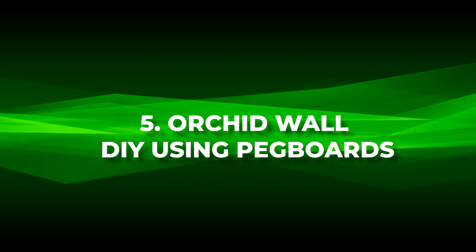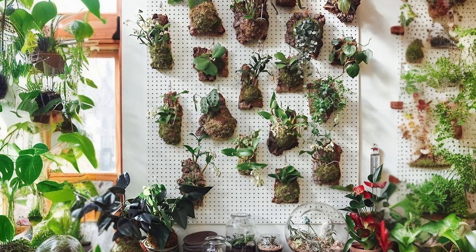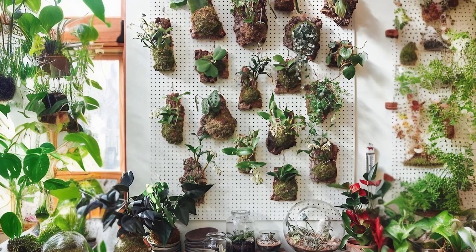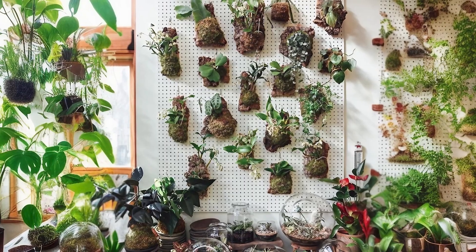Number five: orchid wall DIY using pegboards. Embrace elegance and nature with this DIY using pegboards, an ingenious idea to display delicate orchids artistically.